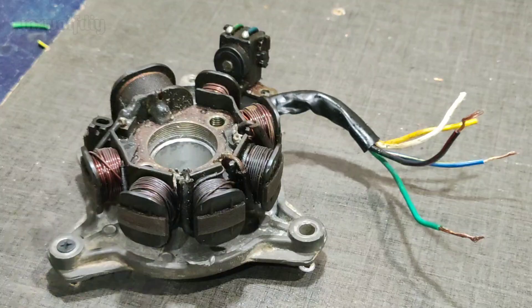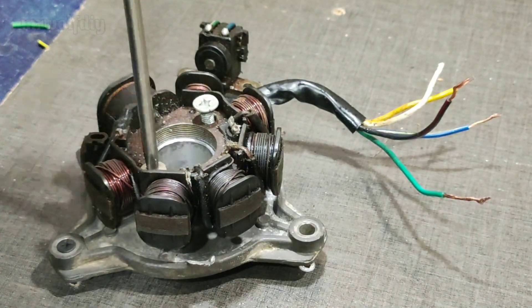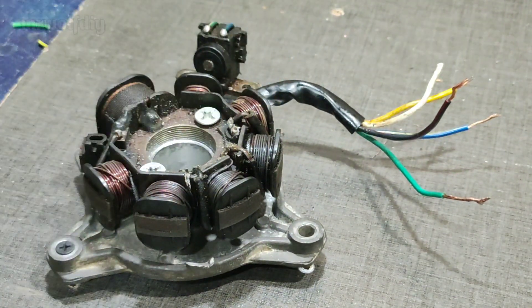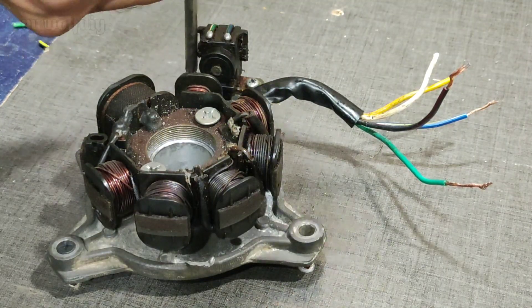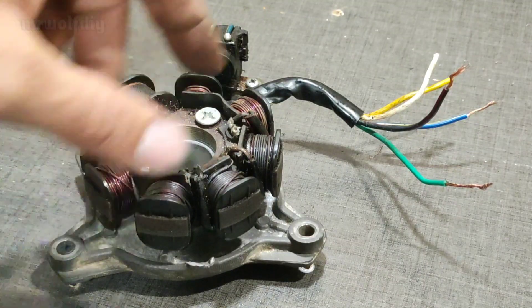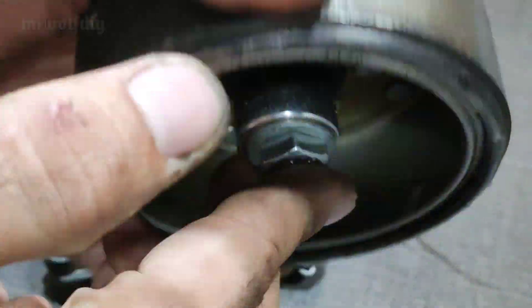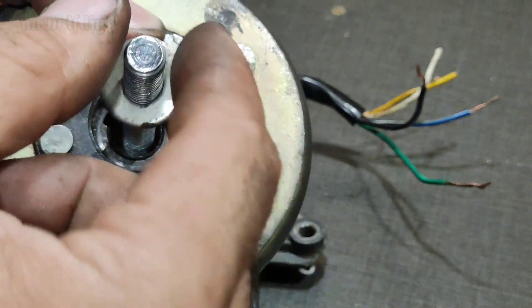Tighten it and the trigger. After that we must check the spark of the coil stutter. We put the bolt inside the flywheel and tighten it.